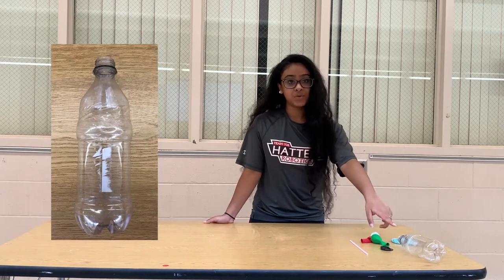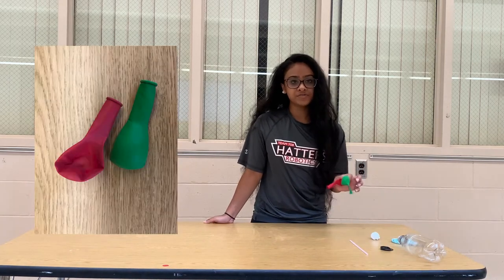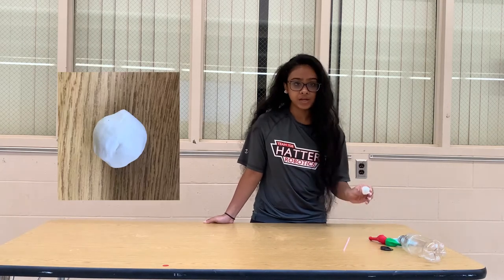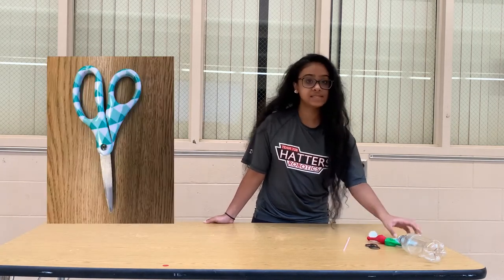For this experiment you're going to need a sturdy empty water bottle, two uninflated balloons, a straw, clay or play-doh, rubber bands, and scissors.